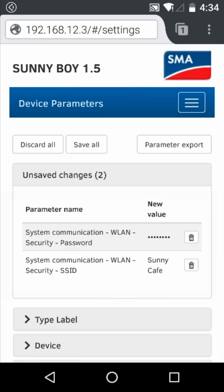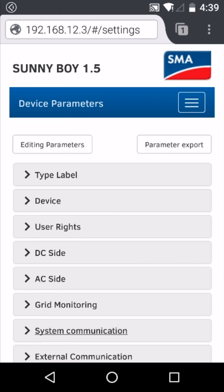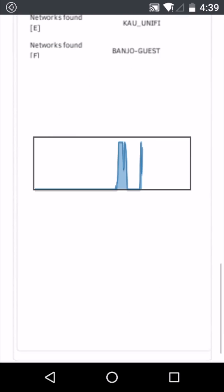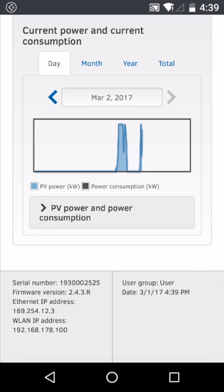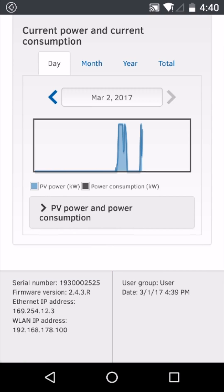Scroll back to the top where you can review the changes before clicking save all. If we navigate to the home screen and then scroll back to the bottom, in the bottom left hand side we'll now see that we have a WLAN IP address issued. This means that the inverter has now been connected to the local wireless network.